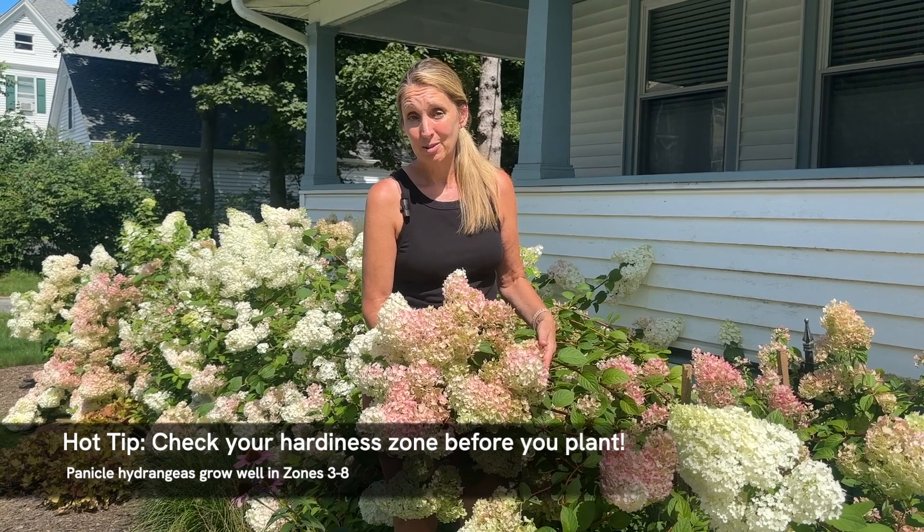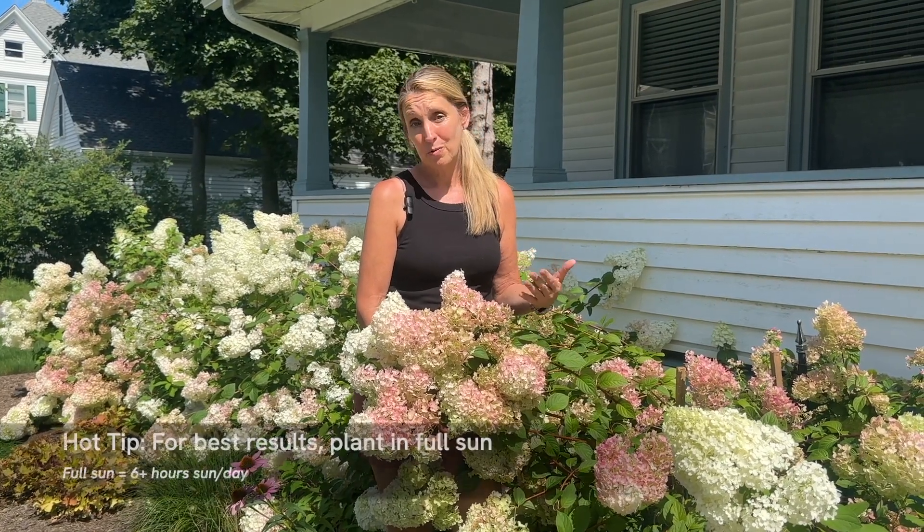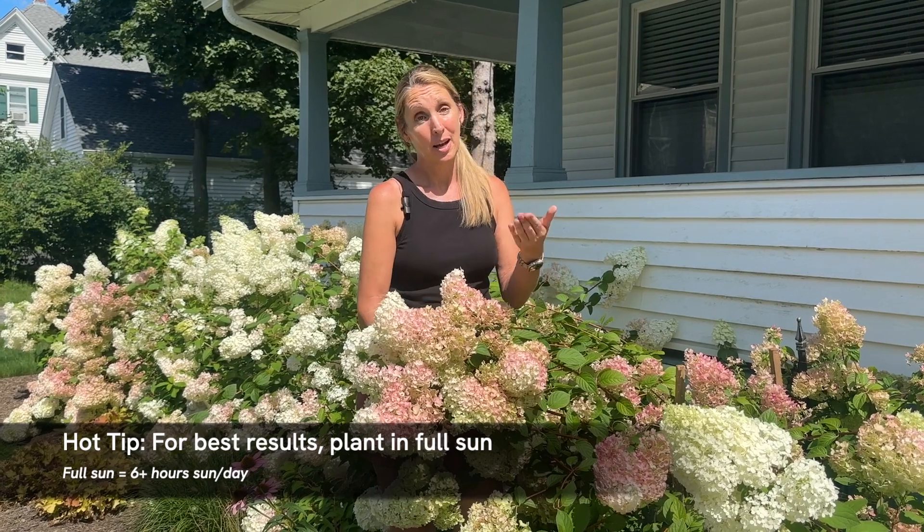They grow well in zones three through eight — I'm in zone six A and they do fabulous. Sometimes you'll see them growing in zone nine; they're pretty versatile as far as where you can plant them. They prefer full sun, and I actually have a panicle hydrangea in front of my own house that doesn't get any water and it flowers reliably.